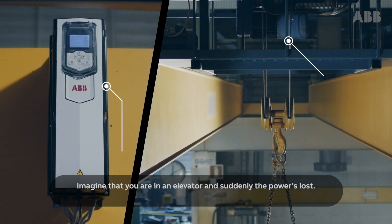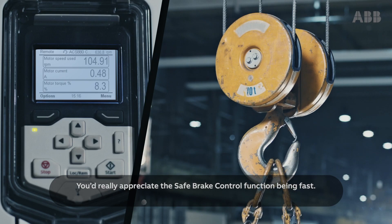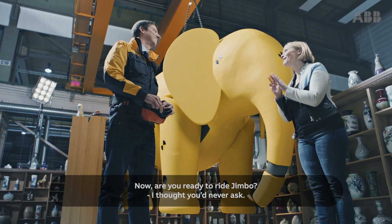Imagine that you're in an elevator and suddenly the power is lost. You'd really appreciate the safe brake control function being fast. I sure would. Now, are you ready to ride Jimbo? I thought you would never ask.